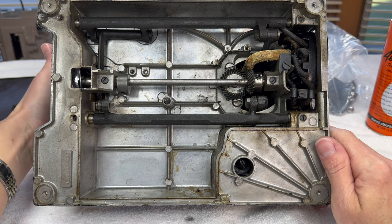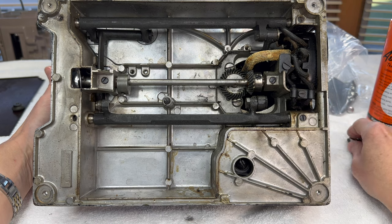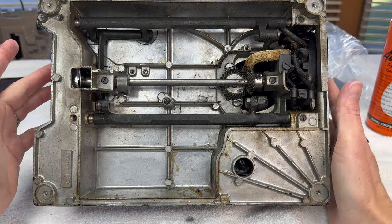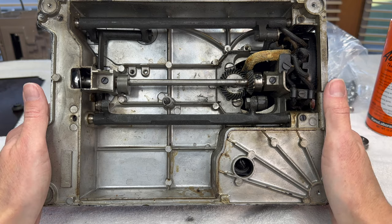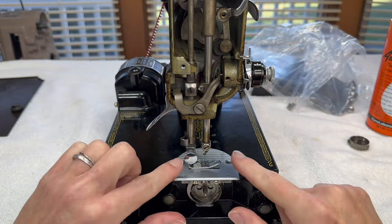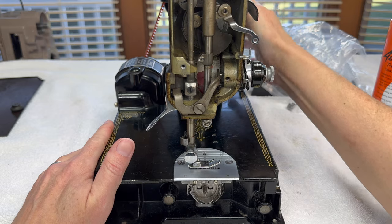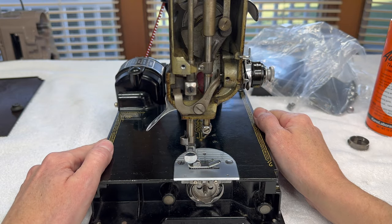So we've taken off the bottom cover, removed the nose cover, tested out the motor, taken our bobbin case and set it aside, and removed the bed extension. Check out the description box below for this video if you're curious about what supplies you might need — I'll try to list everything there and introduce it as we use it. Our next job will be removing some of the parts here in the nose: the hook, the needle plate, the feed dogs, the needle bar, the presser bar, and the tension. We won't remove the hand wheel or motor just yet — the hand wheel is nice to have on because it lets us turn the needle bar, which is really helpful when taking it out. That's what we can expect to do next. Thanks for watching.